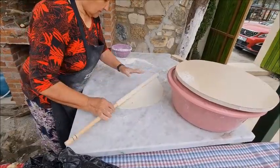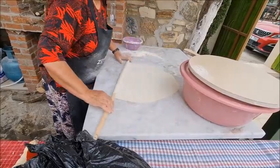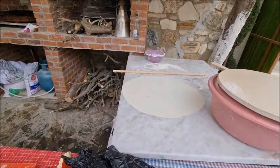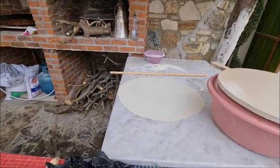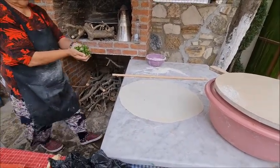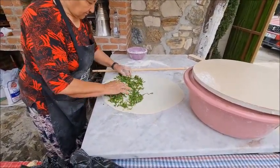So the dough is rolled out until it's very, very thin. And then the toppings are added. You can have various toppings in the gozlame — you can have just potatoes, or potatoes and cheese, or spinach. I think this one is going to be spinach and cheese.